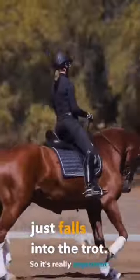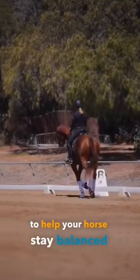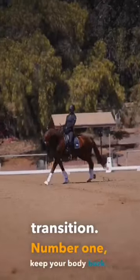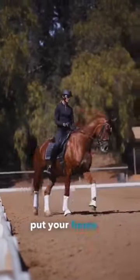So it's really important to help your horse stay balanced in the canter-to-trot transition. Number one: keep your body back. Number two: keep your horse's poll up as the highest point. Number three: put your horse in shoulder-in.